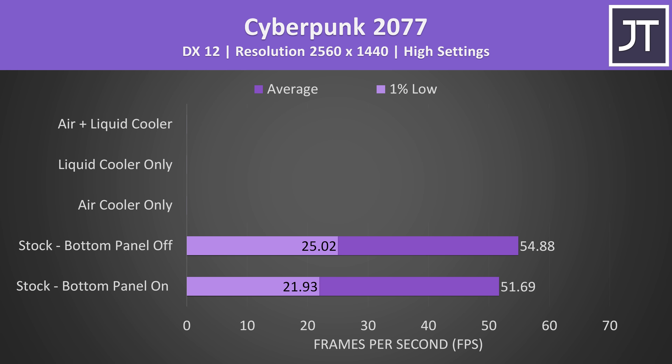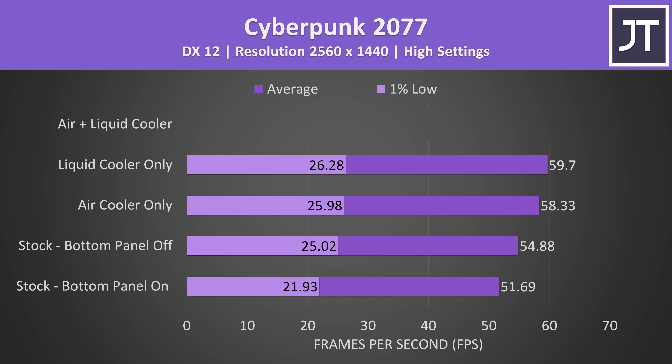In Cyberpunk 2077, simply taking off the bottom panel and letting the laptop breathe was enough to boost average FPS by 6%. Adding the air cooler on top gave another 6% gain, though at 1440p that's less than a 4 FPS difference. Using the liquid cooler instead of the air cooler gave barely 1 FPS extra, because the air cooler had already fully removed GPU thermal throttling. The liquid cooler greatly boosted CPU performance, so a more CPU-heavy game or lower resolution like 1080p may see a bigger improvement. Results were basically within margin of error using both air and liquid coolers together.